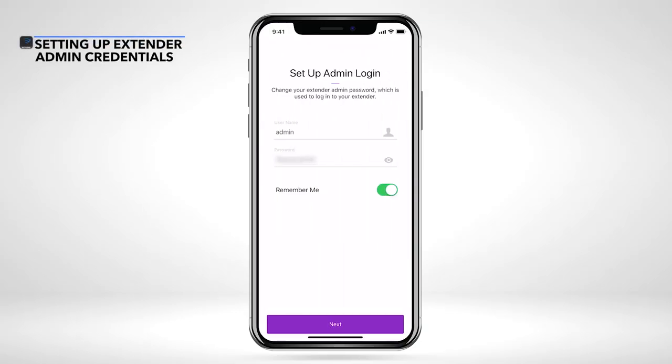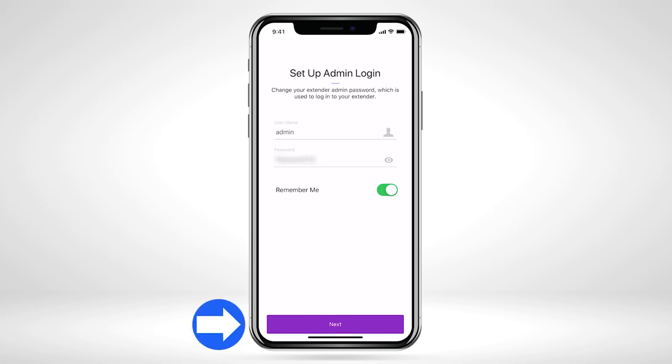Once connected to your Wi-Fi network, please set up and verify your admin login for your extender device. If your router is supported by the Nighthawk app, the prefilled username and password should match what you currently have set for your router admin credentials. You can change your admin credentials or keep them identical to your router credentials. Select Next once complete.